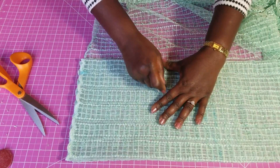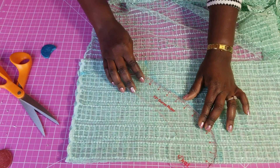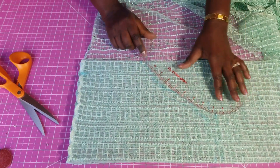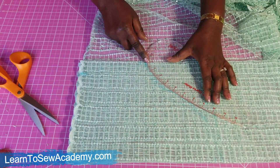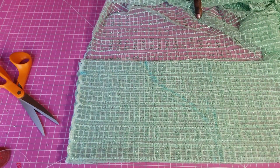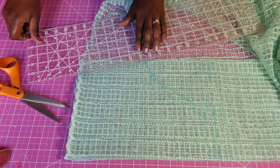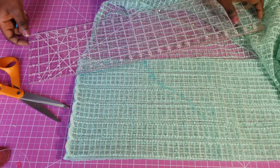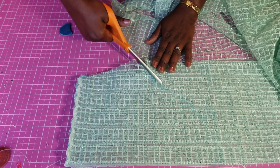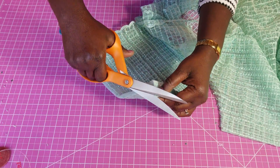You want to do an inverted S curve right there — you can use the cut piece to help you get that shape. Then connect from here to here, and from this point connect it to the sleeve round. Now we cut, and then we put a notch at the middle.